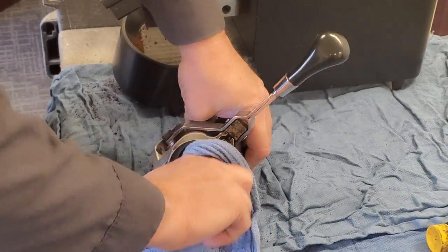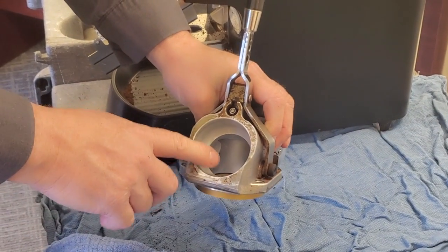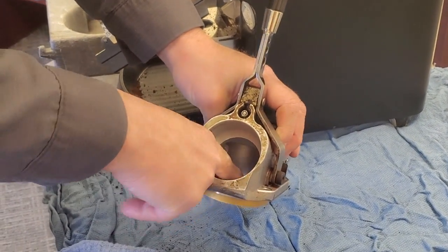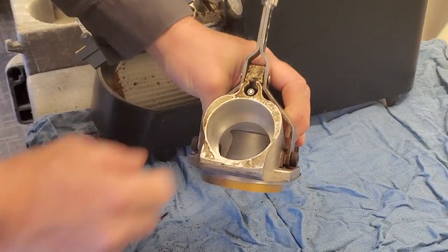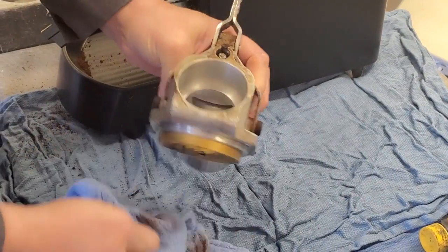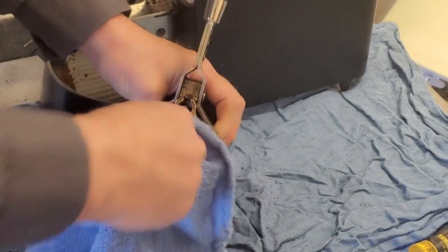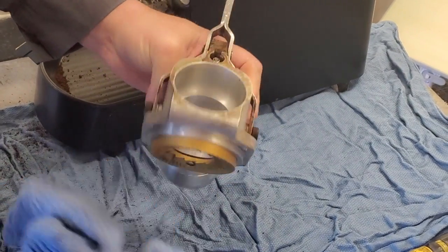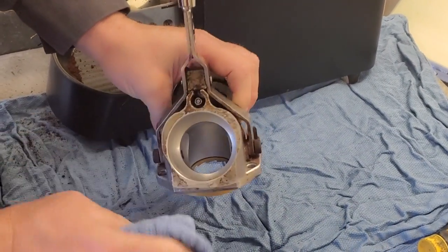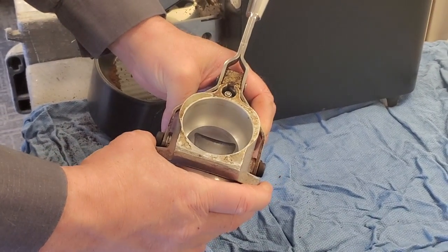Inside your grind chamber, you will find that certain coffees will get a lot of buildup. You may have to break that apart with a brush — not a tool — because you don't want to score the chambers. You do not want to score your chambers because now they have something to attach to.